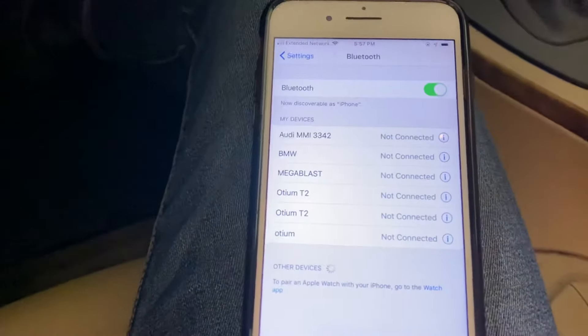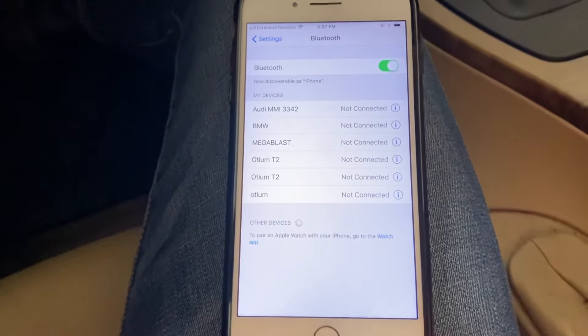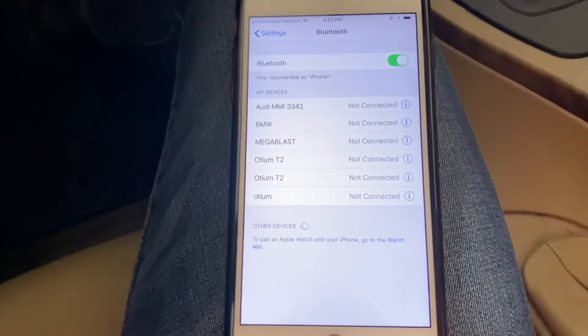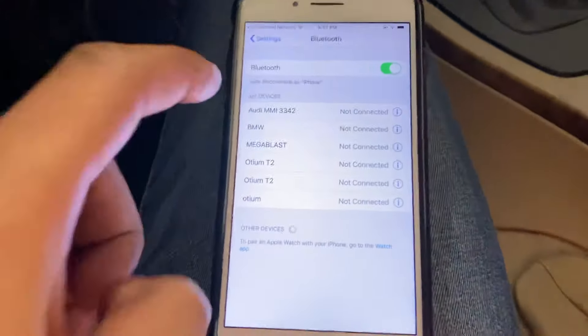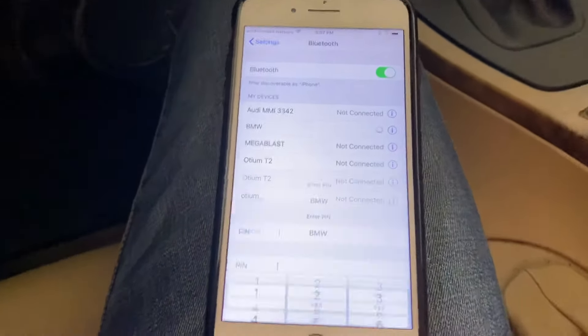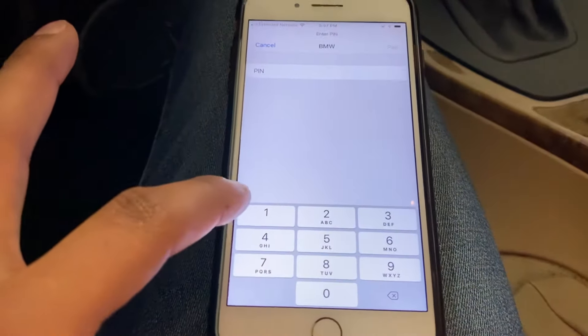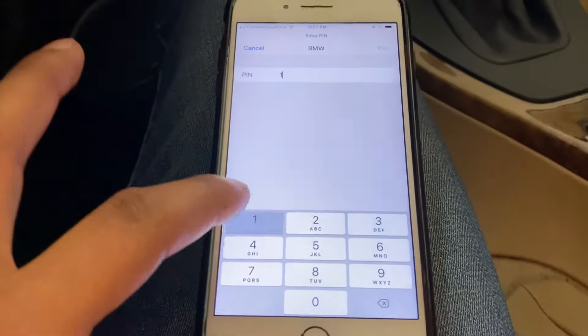You'll see it pop up here in a sec. The BMW phone right there — click on it. You can choose whatever pin number you want. In this case, we're just going to make it easy and do all ones. It's a four-digit pin number.